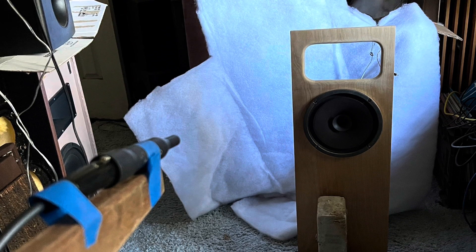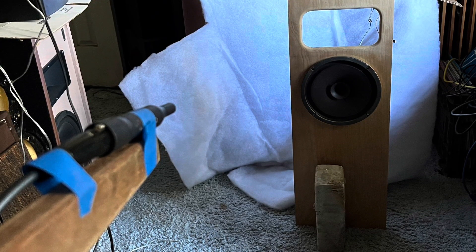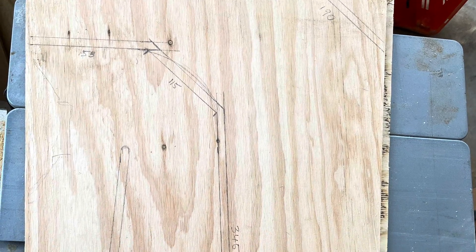I did an open baffle baseline measurement on this driver and it didn't come out too bad actually. The green line on the graph looks pretty straight. I've compared that with the BLH from my previous video and you can see how there's a much stronger volume at the bass end.